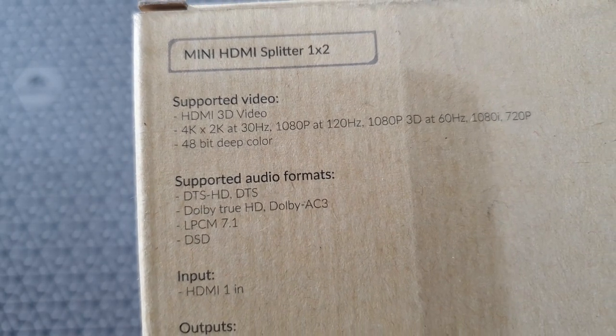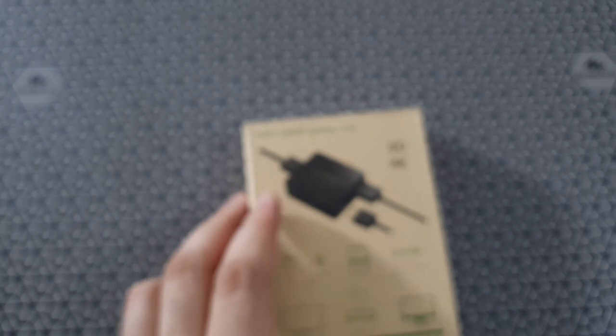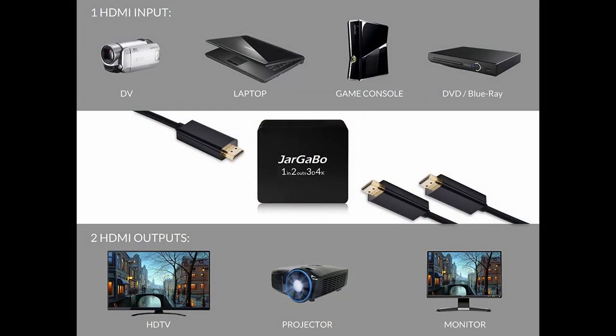Audio is also great. It can support DTS, Dolby, DTS HD as well, 7.1 formats, and some of the more obscure formats too. And it needs a 5-volt DC supply.